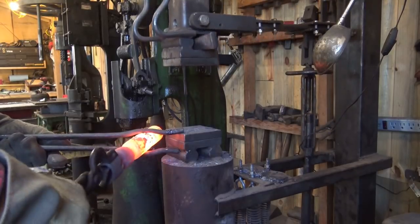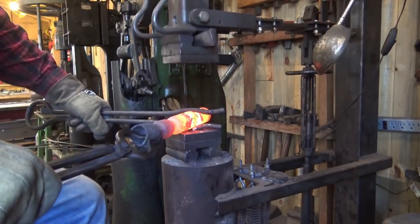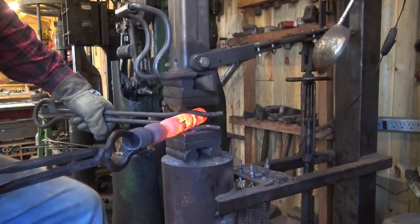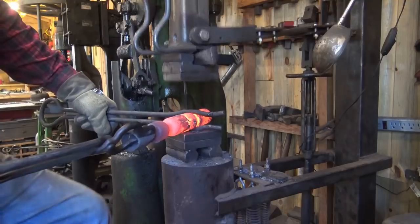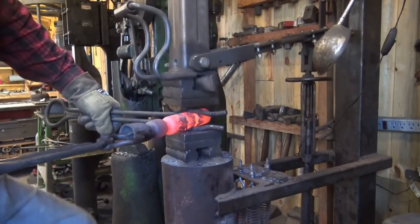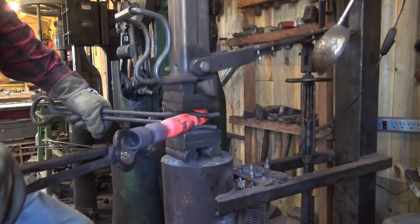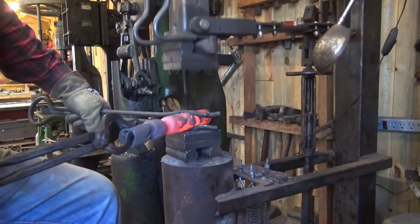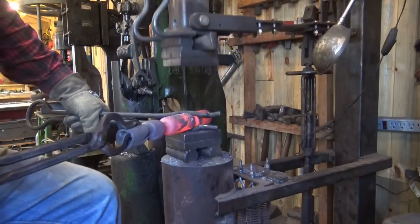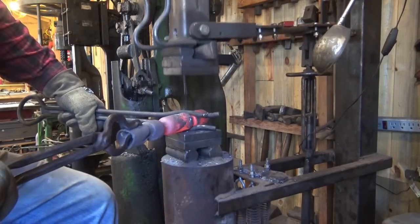This will take several heats. Don't get in a hurry. As you go, you'll be able to work a little bit harder and faster once you really have that neck established. A power hammer would be really easy to squish this, so you have to have real good control of your hammer. You can also get one of your friends or family members — a willing teenager or significant other — and they can swing a sledgehammer and do this.